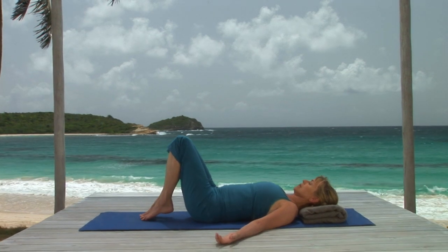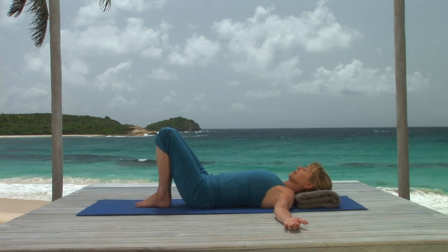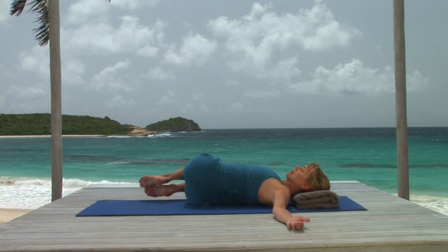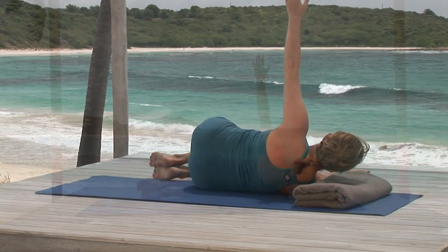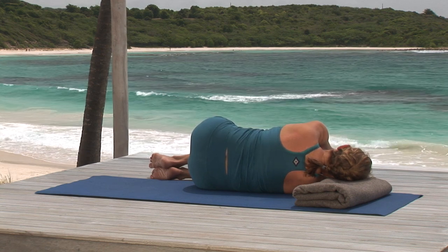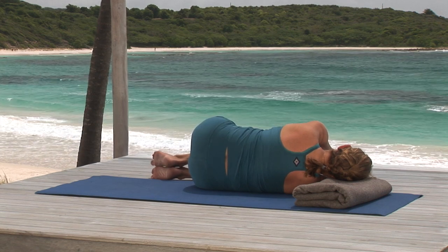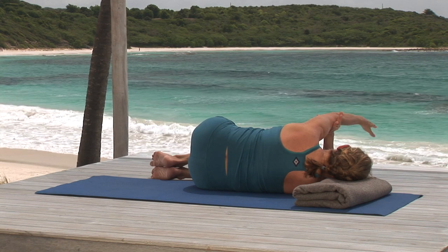Arm across chest twist is a wonderful exercise for easing into the day in a gentle way. Lie on your back in constructive rest, knees bent, feet flat, putting a blanket under your head if one is available. Roll to your right, bringing your knees and feet to the floor and joining your palms. Pause here to feel the breath moving in and out of your lower back. This gentle movement begins to relax your back muscles and wake them up.